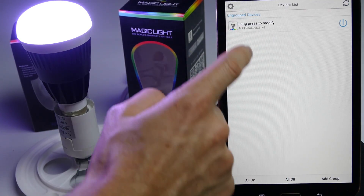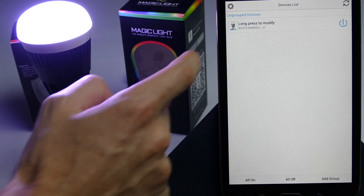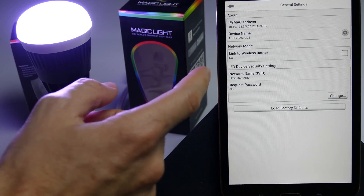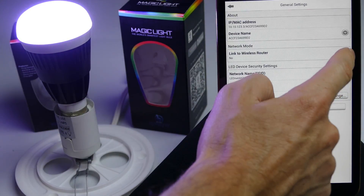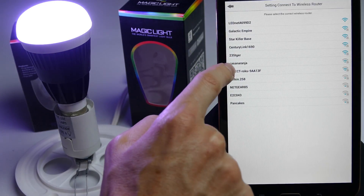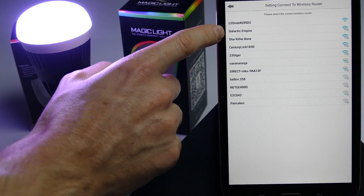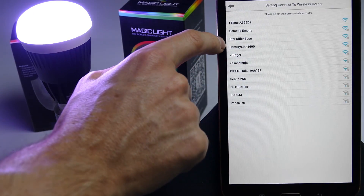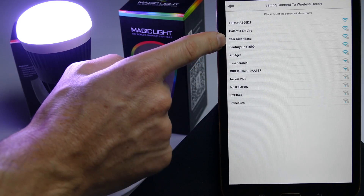Go back and then let's go to our settings. Click on your device and now your device is going to search for open routers in your area. Let's go ahead and link to wireless. This is my signal right here — Galactic Empire, which is 2.4 GHz. Right here is Starkiller Base, that's a 5 GHz range.